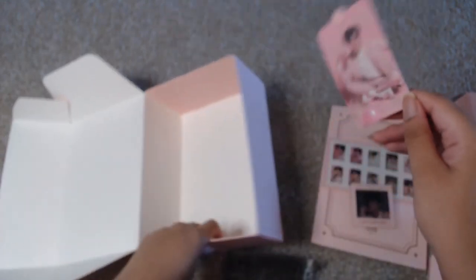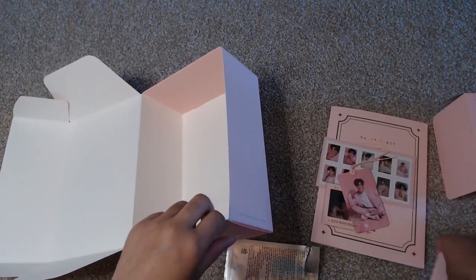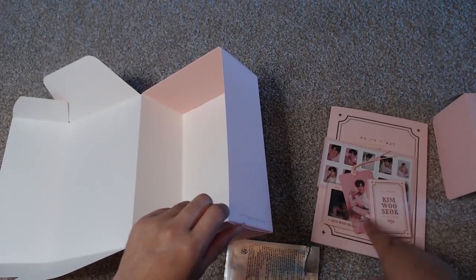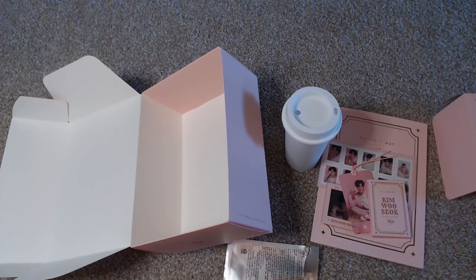But yeah, that is the fan kit and I quite like it. There is a good amount of stuff in here so it is worth it. If you guys liked this video please make sure you like it, and if you want to see more videos from me make sure that you subscribe.